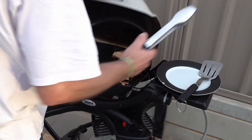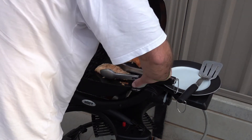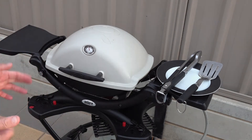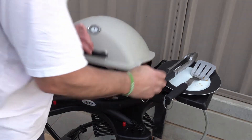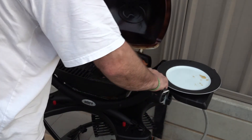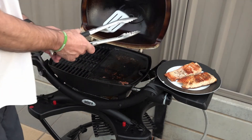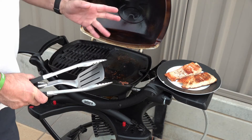We're just going to turn our salmon now. We'll leave that for another 3 minutes. It's just been 3 minutes now so our salmon should be ready to come off. And there we go. We'll turn that down to low now, let that all burn off and come back to clean it up.